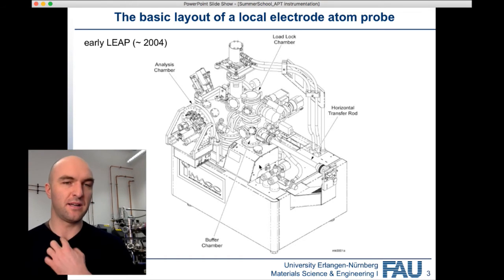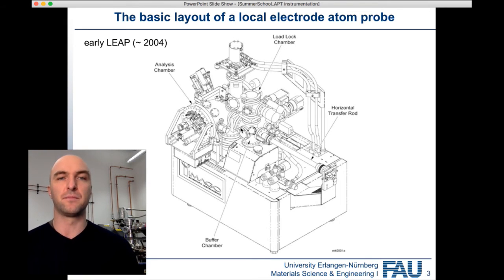Ultra-high vacuum is the reason why we need to work really, really clean when we operate the Atom Probe.